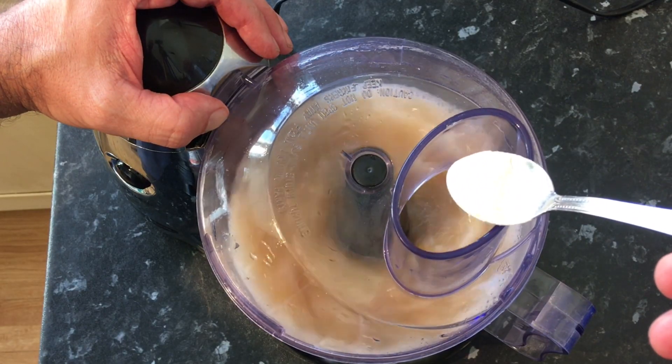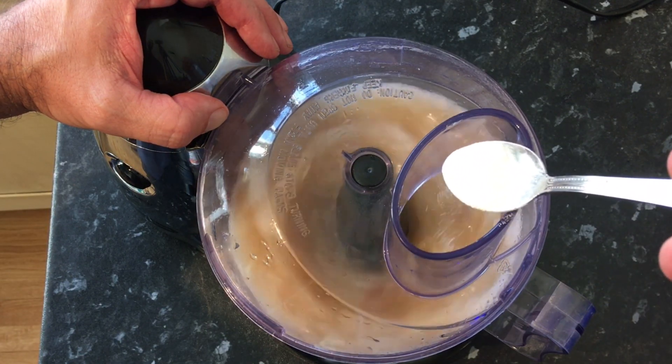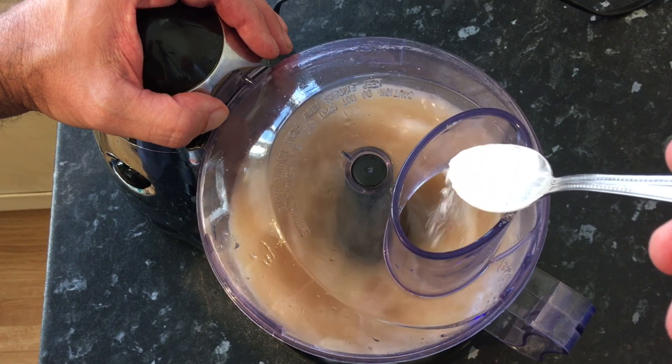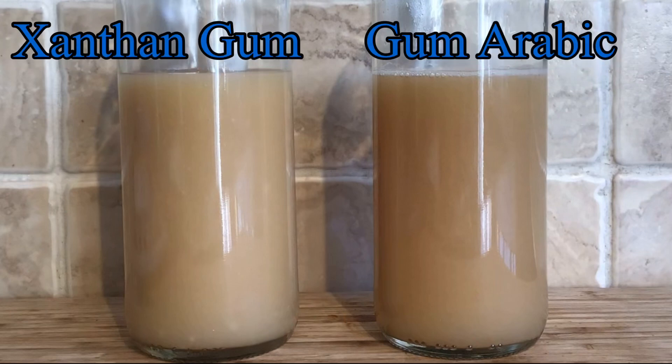In the other 500ml of the Warther's original I slowly added in just two teaspoons of the xanthan gum. There are my two examples, and I'll be back tomorrow to see what they look like.